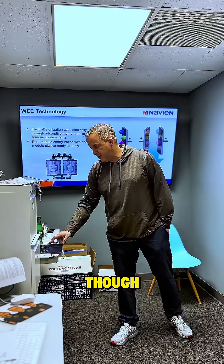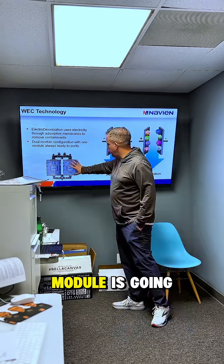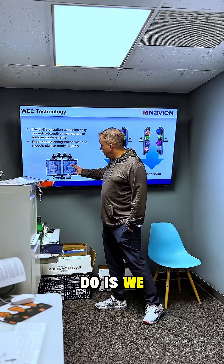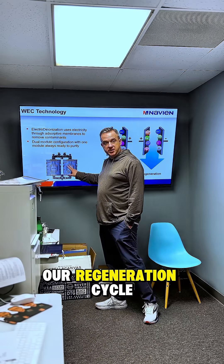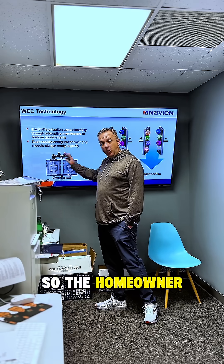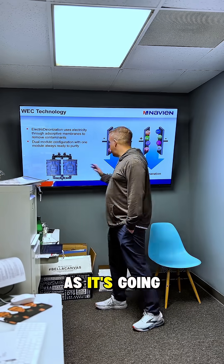Eventually this module becomes saturated. So we move flow over to the other module and begin our regeneration cycle there. The homeowner never sees any loss of flow as it's going through.